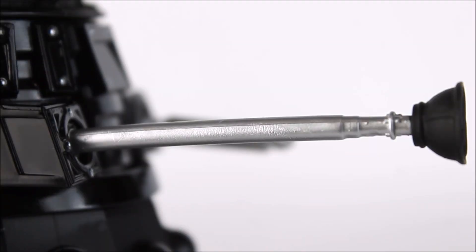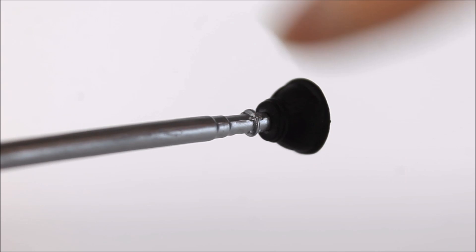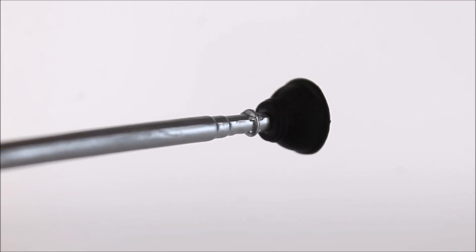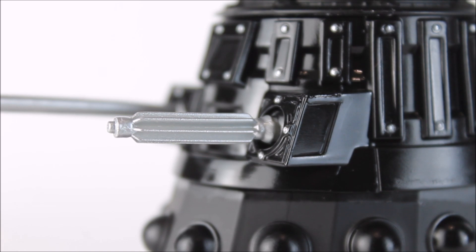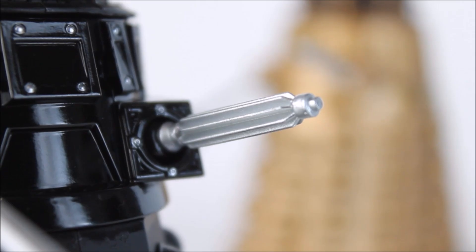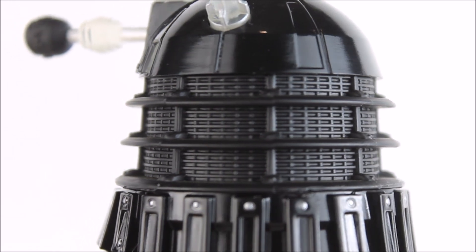The manipulator arm is brilliant and such a vast improvement on the original release — it is now much longer, much thinner and much more in proportion to the rest of the Dalek. Tinted in silver, it is a lovely contrast to the rest of that glossy black Dalek body. Just before the plunger we even have a few rivets which is a lovely sculpting touch. The plunger itself has some nice sculpting details which can also be seen on the inside of the plunger as well. As for the gun, it has also been streamlined — much thinner than the original release and therefore much more in proportion to the rest of the Dalek body. It's been given a lovely silvery finish.